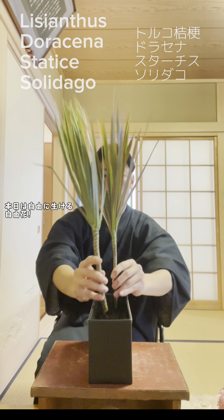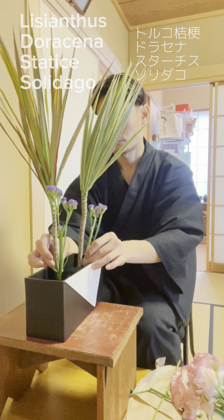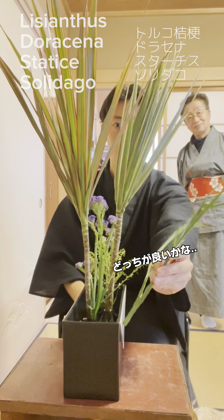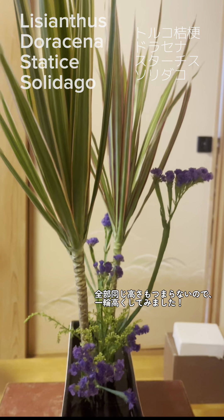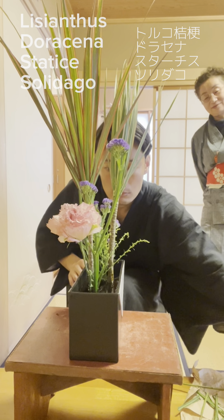At first, I'll arrange Dracaena and Statice. Dracaena looks like a palm tree in Hawaii. I'm wondering where to put Statice — this way or this way? I decided this way. The color of green and purple matches well, but it's a little too simple.